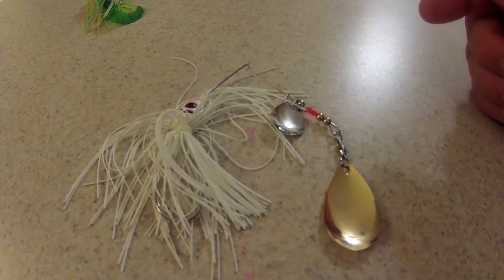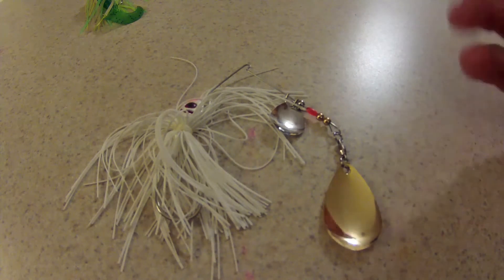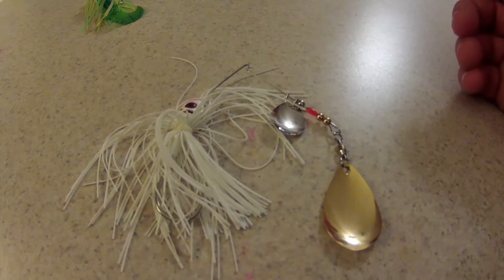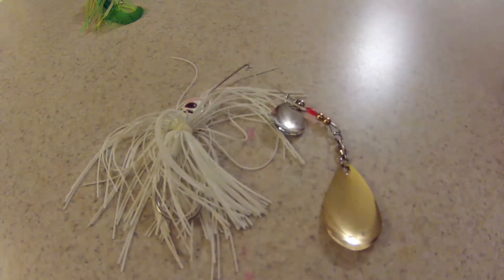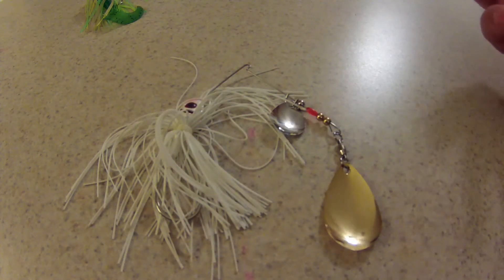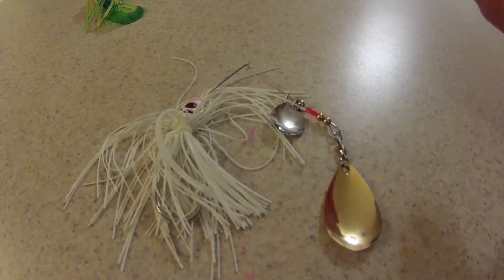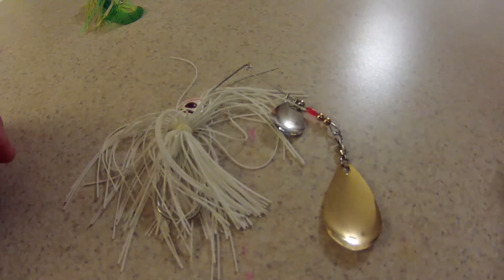This is great to use in really cloudy water conditions where your water visibility is very poor. It's also great to use at night. At night, I like to use a darker colored bait — and that's with any kind of fishing, not just spinnerbaits. The darker colored baits stand out more; they give off more of a shadow in the dark rather than brightness. It's more or less the silhouette that stands out more. So that's where I would go with that.